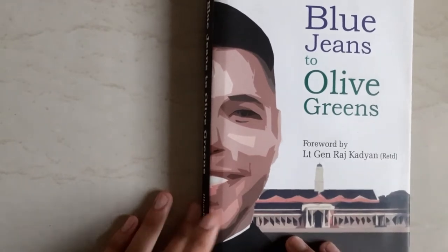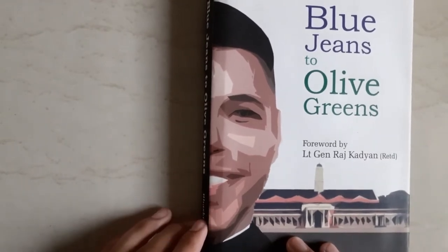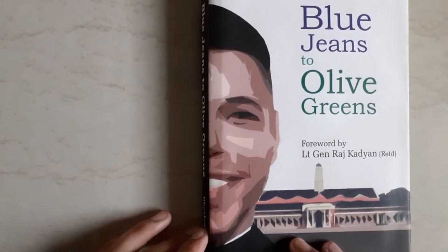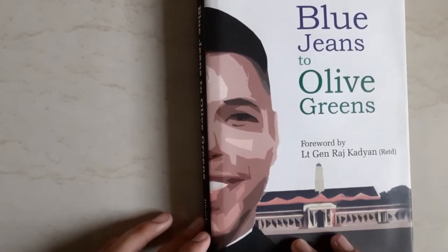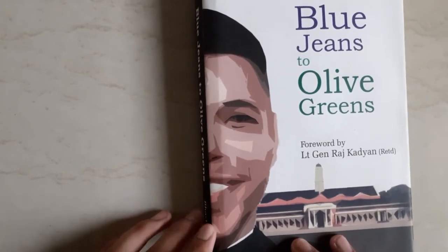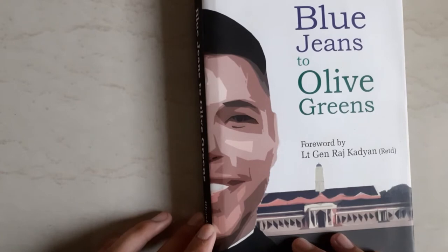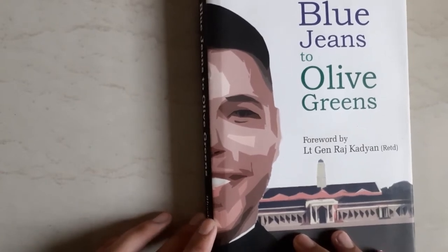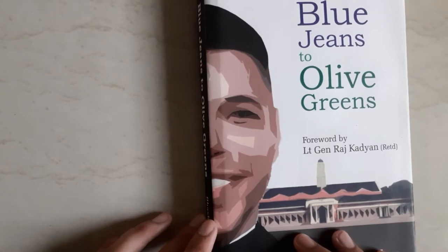This is the iconic building of the Indian Military Academy, IMA, Dehradun — one of the oldest officers' training military academies in the world, with eminent alumni. Field Marshal Sam Manekshaw was also an alumnus of this academy.